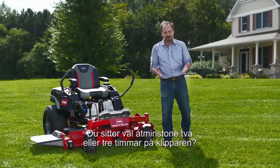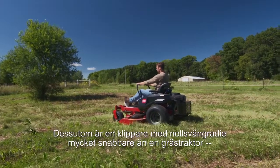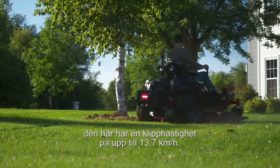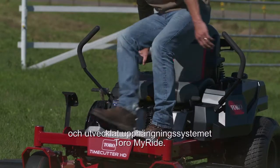You're probably spending two or three plus hours on your mower, and I'm guessing it's not always the smoothest turf. Mowing with a zero-turn mower means you can go much faster than a lawn tractor — this'll mow at up to eight and a half miles an hour — but Toro figured out a solution and designed the Toro MyRide suspension system.